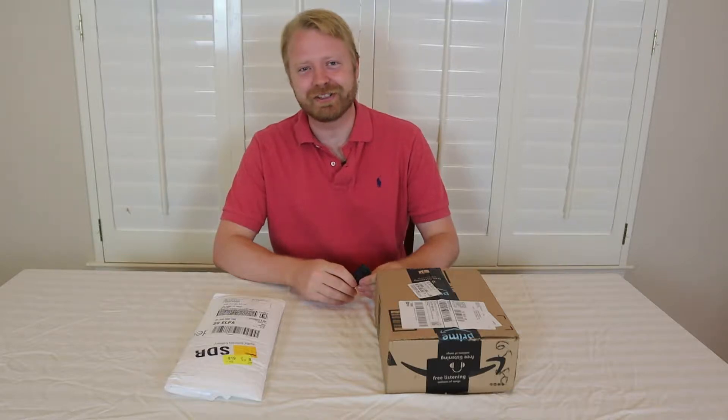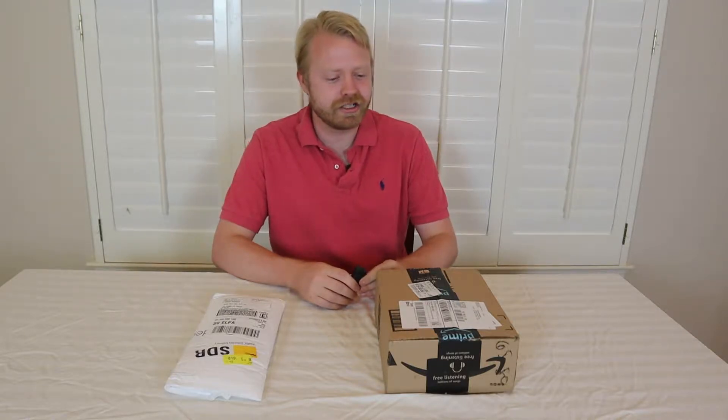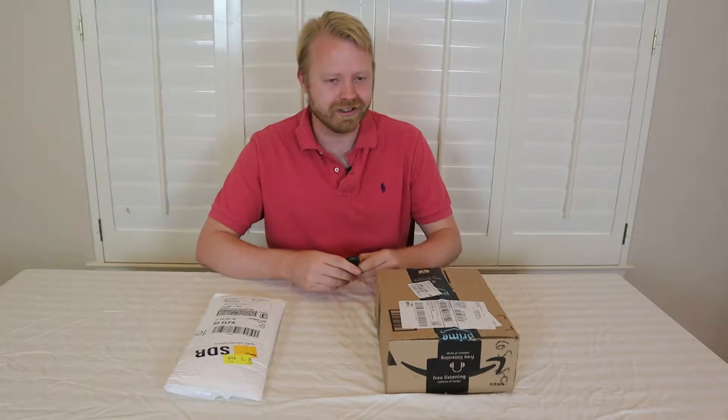Hello, this is Dave, the Gamer Daddy. Welcome to our YouTube channel. Today we're going to be doing an unboxing of the new iPad 6th generation, 9.7 inches, as well as the Apple Pencil that we're going to use to basically draw incredible cartoon images for baby George. Alright, let's get to it.